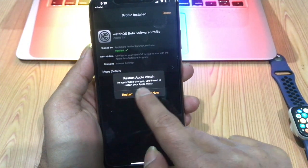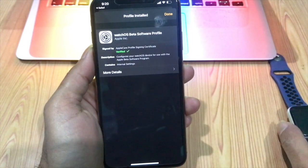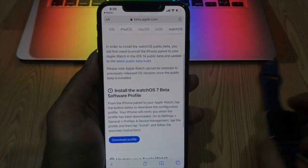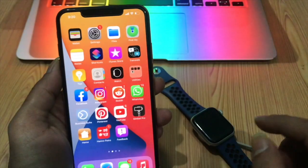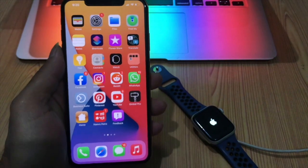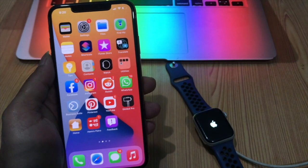Tap Restart if prompted to restart your iPhone. Another thing to note before installing the beta is that watchOS 7 completely removes the Force Touch gesture from the operating system, so expect a slightly different experience for settings in some functions and menus.